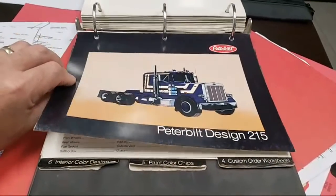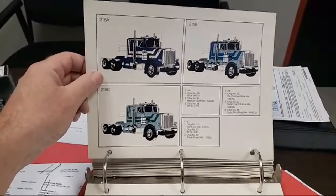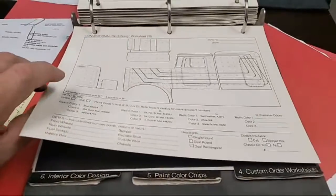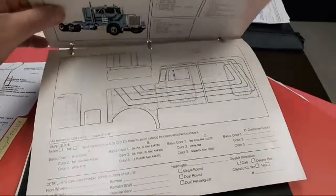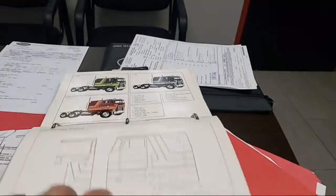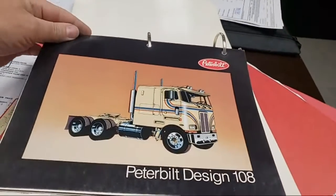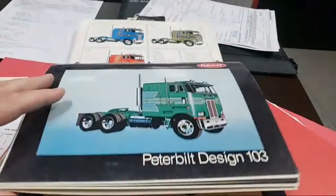I actually got a single straight pipe. It was a screw-up on my part because I ordered a truck with a grass burner exhaust and accidentally had the stack coming up behind the sleeper. So of course we're taking that off, but now I got a straight stack from behind the sleeper — that's pretty handy. I don't know which design I'm going to go with on low and slow, but it's got to be a traditional Peterbilt design.